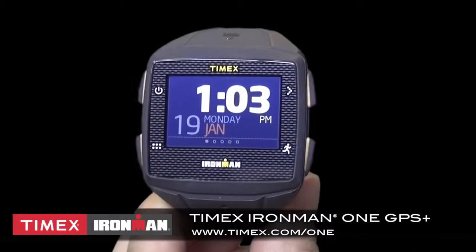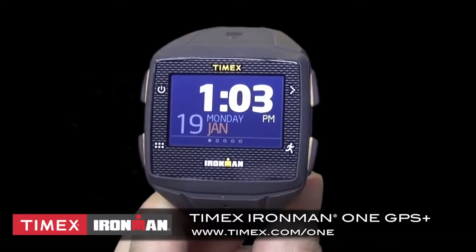For more information on using and training with your Timex Ironman One GPS Plus, visit Timex.com.